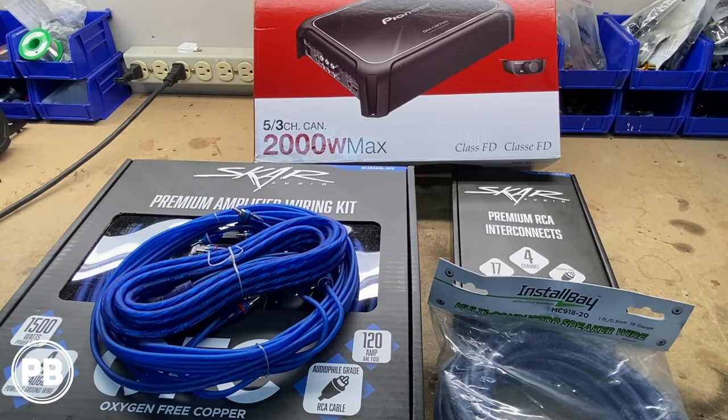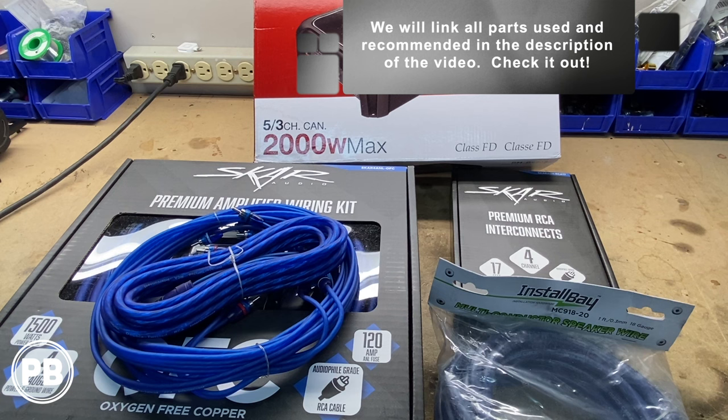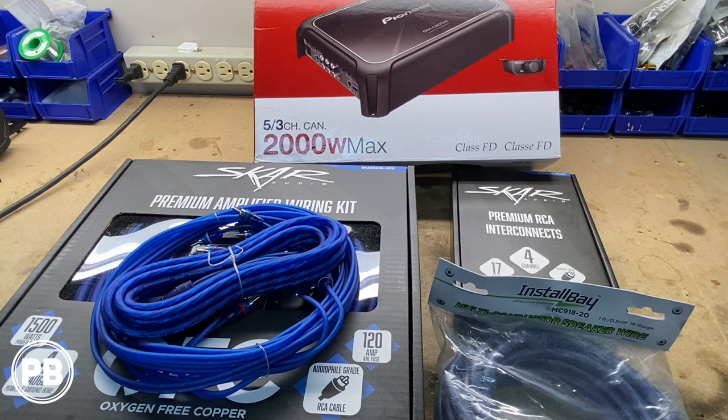Here at the bench, the parts we're going with for our install — first and foremost, the amplifier we've chosen to install. It's the Pioneer 5-channel amp, the GMD-9705. It can be configurable either at five or three channels. We're going to use the full five channels — four of which are going to power our interior speakers and tweeters, and the single channel left is going to power our subwoofer.